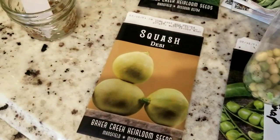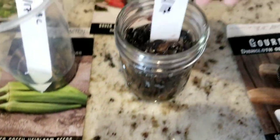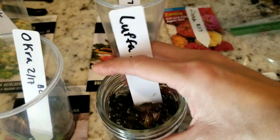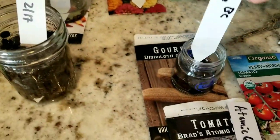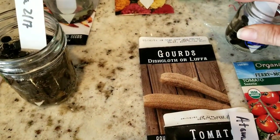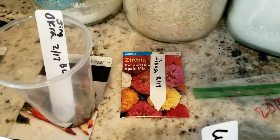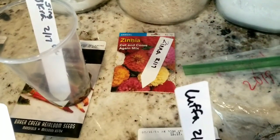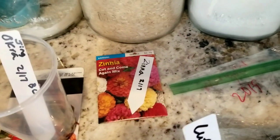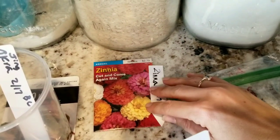I got an interesting variety of squash that I've never grown before, and I have some loofahs. I'm starting a lot of these too because I plan on selling them to my local nursery, and I got a different variety of loofahs from Baker Creek Seed. I really enjoy growing zinnias, so I found a cut-and-come-again variety. I've also been saving a ton of zinnia seeds over the years and I'm going to mix those in.